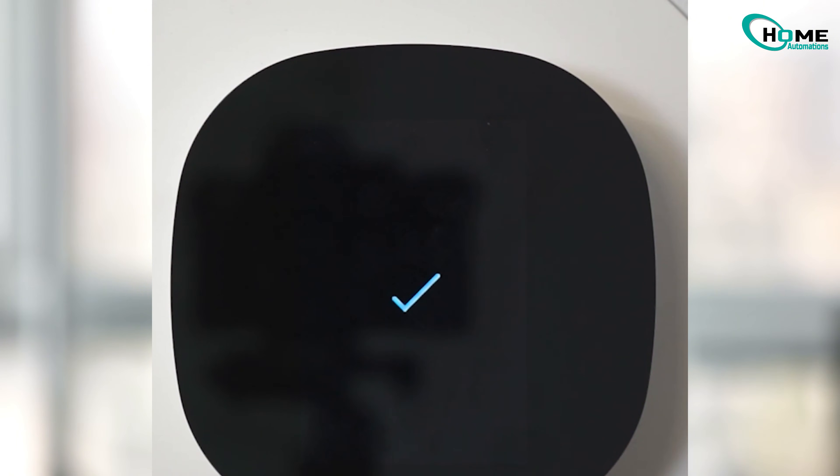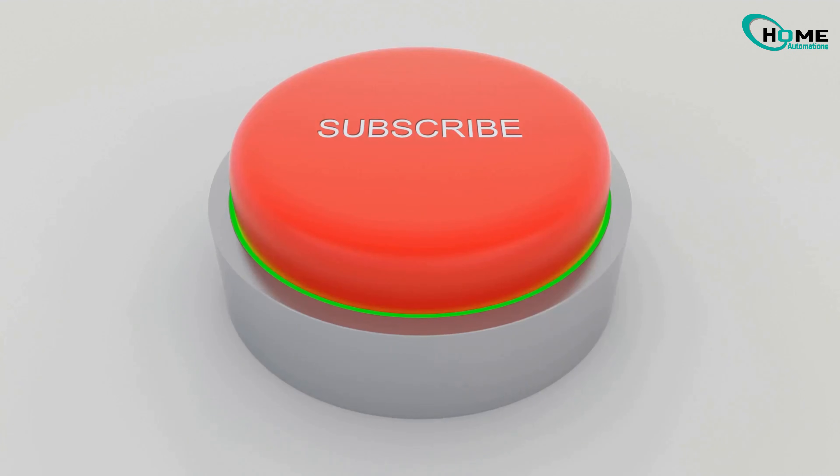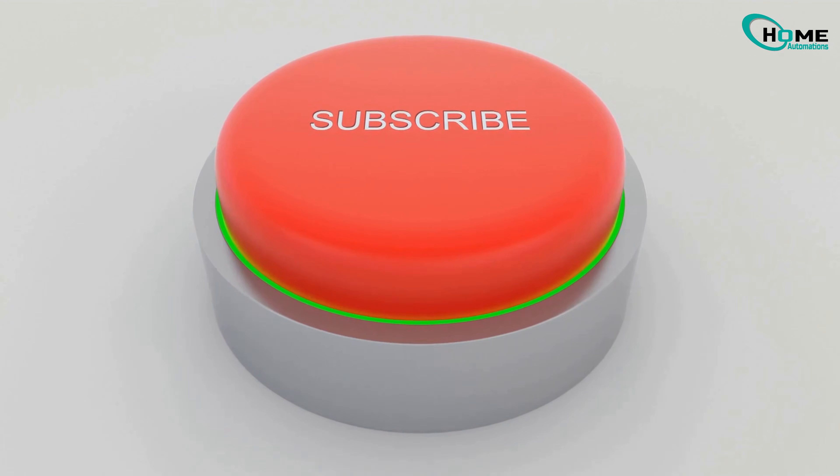You've just followed the steps to get your Ecobee thermostat back on track. If this worked for you, leave a comment below letting me know. And don't forget to like and subscribe for more quick tech fixes.